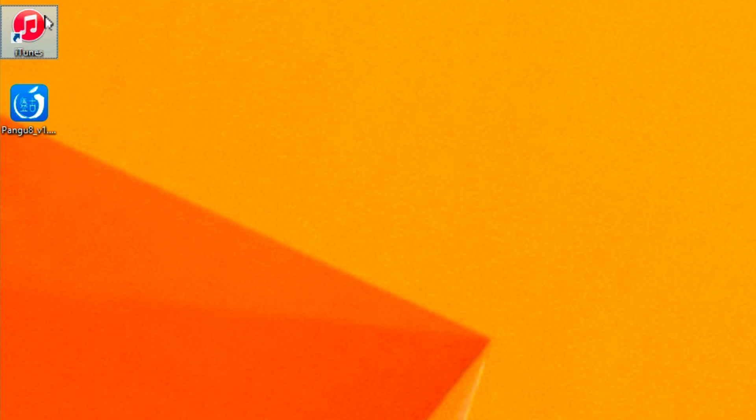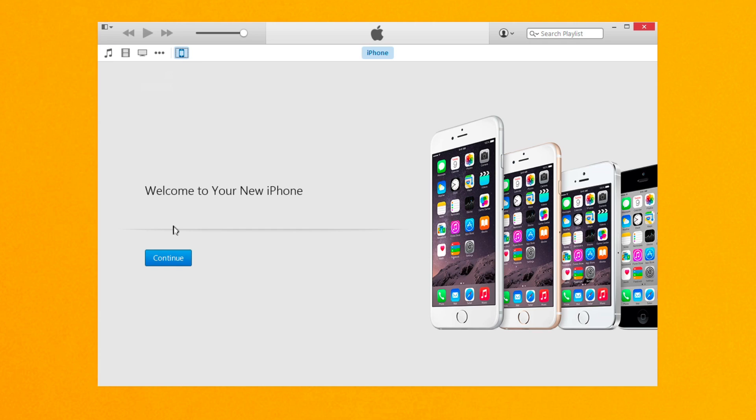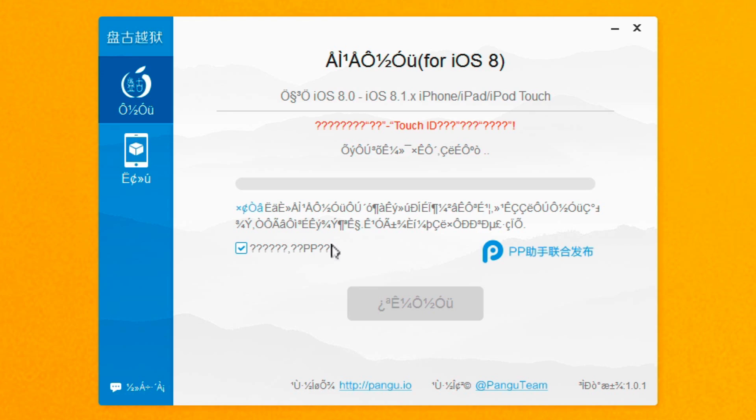What I like to do is run iTunes once just to make sure it's recognizing my device. It appears that it has — you can see 'Welcome to your iPhone.' Once iTunes recognizes your device, you can close out of iTunes. It's a good thing to check so that Pangu can read your iPhone, because the interface is all in Chinese, so it's kind of hard to tell what it's actually saying.